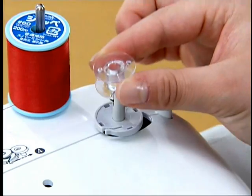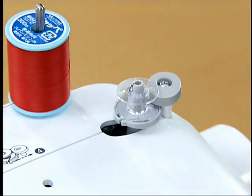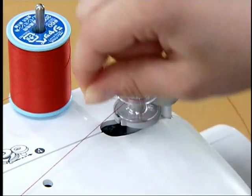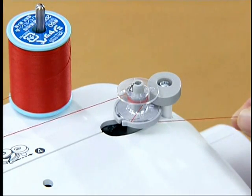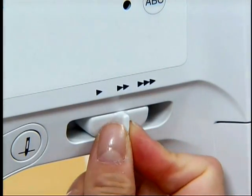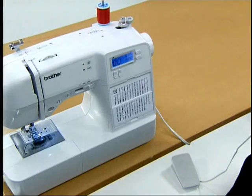Put the bobbin on the bobbin winder shaft and slide the shaft to the right. Wrap the lower thread clockwise around the bobbin five or six times, then pass the thread through the slit in the bottom winder seat, hold the thread to the right, and cut the thread. Slide the sewing speed controller to the right, then turn on the power and wind the thread by pressing the foot controller down completely.